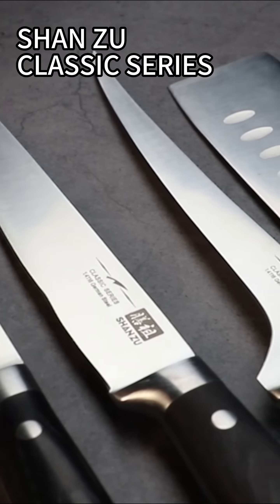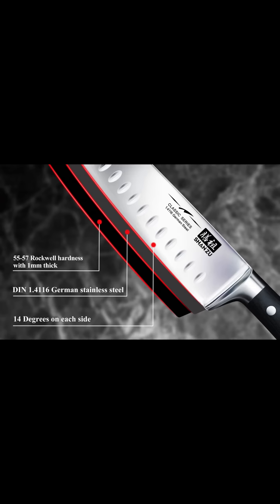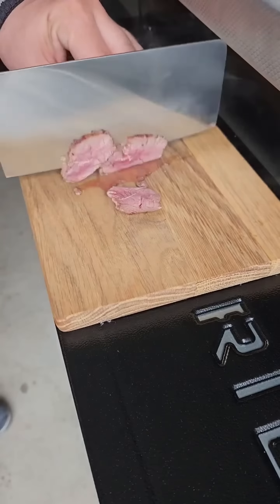Shanzhou Classic Series, where durability meets affordability without compromising on quality. Our knives are crafted with high-grade German steel, offer an exceptional longevity, remarkable performance, and an unbeatable value for your investment.